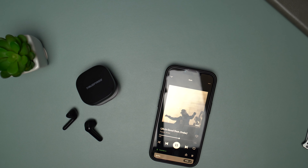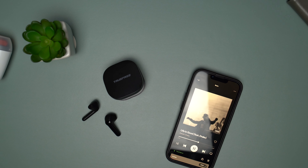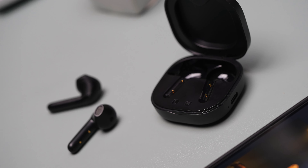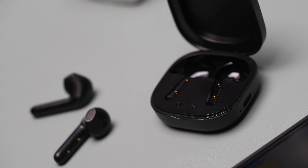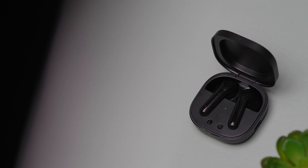The TrueFree A1 are a great pair of True Wireless earbuds. In the price range of 30 to 40 pounds in the UK, you get a lot of features: great sound, nice case, stable Bluetooth connection, the possibility to skip tracks, answer or reject calls, voice assistant, and even volume control. The case is super light and quite small, making it easy to store and carry around.